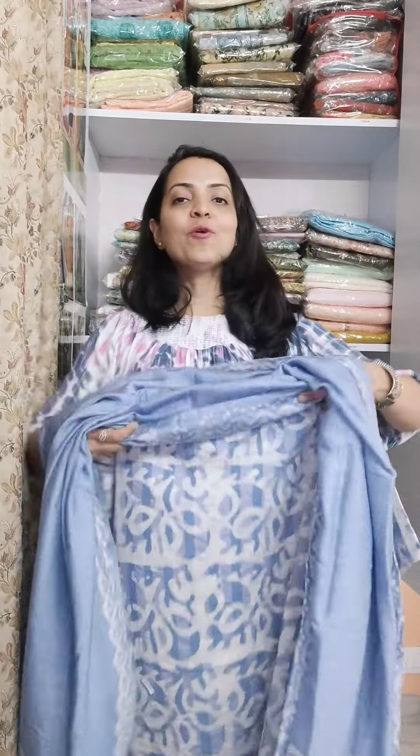It has a powder blue and ice blue shade. The price for this beautiful article is $1200 with free shipping. If you like the articles, please like, share and subscribe. Thank you so much.